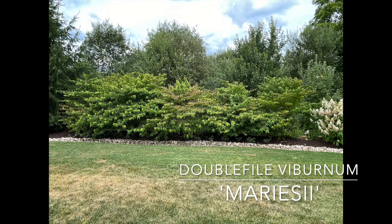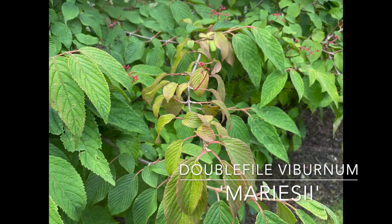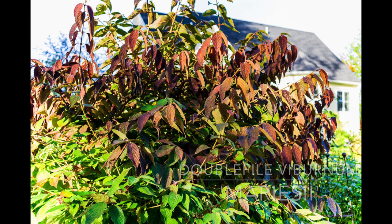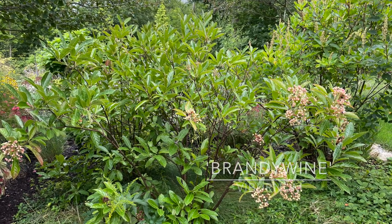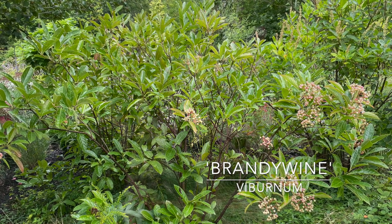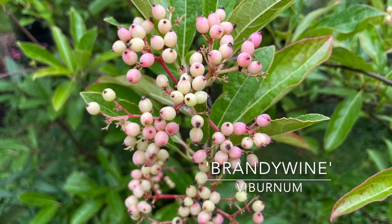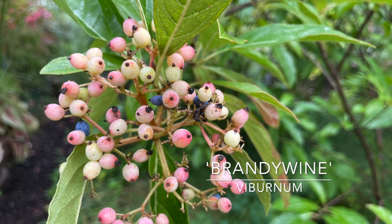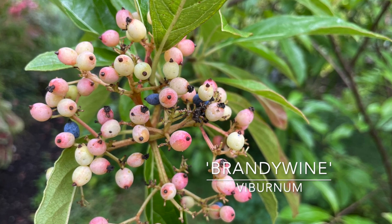Another one of my favorites is the double file viburnum. I have a whole hedge of Mariesii, zone 5 through 8 — can get 6 to 8 feet tall, maybe 10 feet wide. Blooms April to May with a lacecap type flower. Very easy to grow, medium moisture, well-drained soil, full sun to part shade. I absolutely love the fall color on this. Another viburnum I have is Brandywine from Proven Winners, zone 5 through 9, about 5 to 6 feet tall, with a very unique pink and blue berry in the fall. Very deer resistant with shade tolerance.